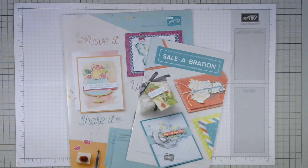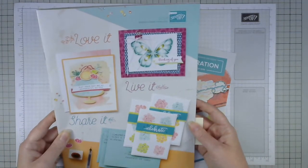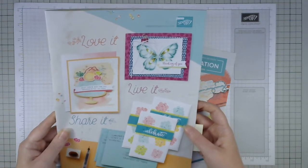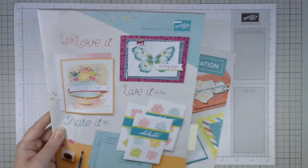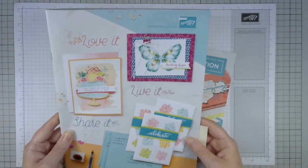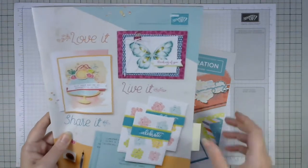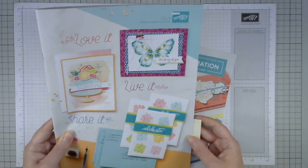Hi, Verity here from inkybutterfly.wordpress.com, independent Stampin' Up demonstrator. Happy new year to everybody — I haven't seen you for a few weeks and some exciting things have happened. We now have our new spring/summer catalog, which went live on the third of January. Those of you who have shopped with me in the past have already got one I sent in the post. If you require a hard copy, please let me know and I can post it out, or you can download it from my blog.